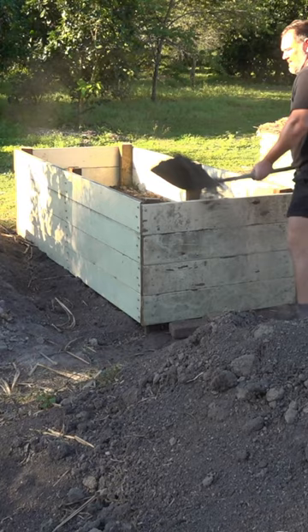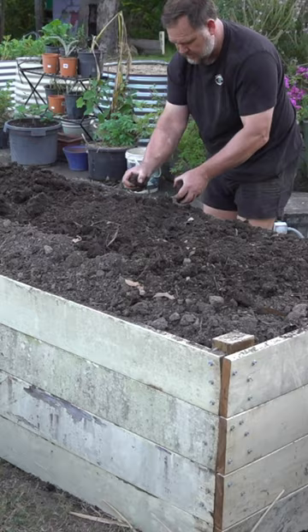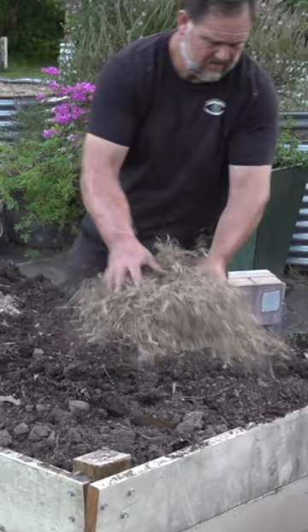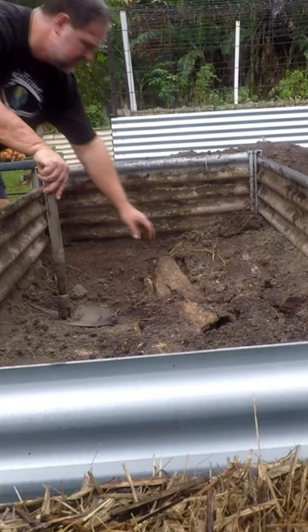This ancient medieval way of growing food is called hugelkultur, a German word meaning mound or hill culture, whereby the soil is heaped over logs and organic matter to create a growing medium that saves water, produces nutrients, and creates a home for animals and fungi that assist plants to grow better in a symbiotic way.